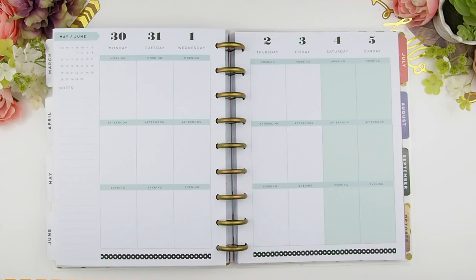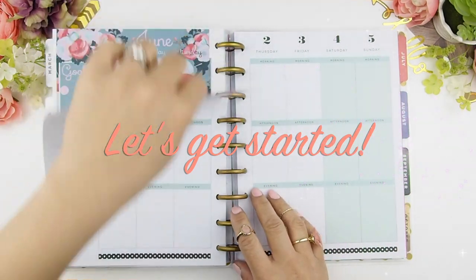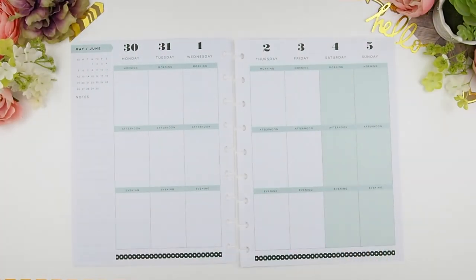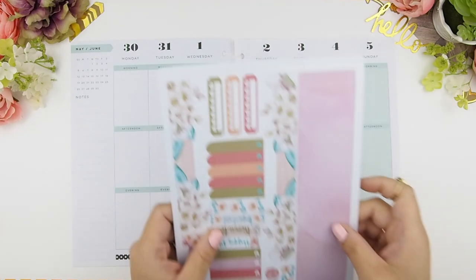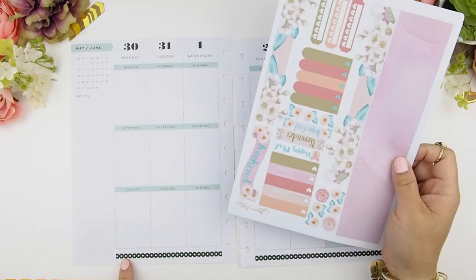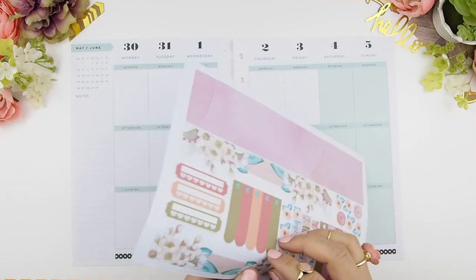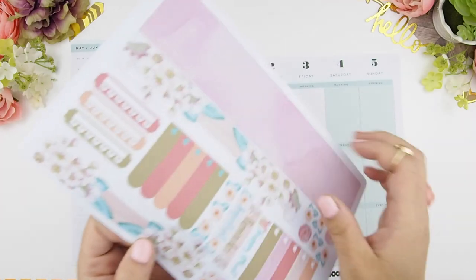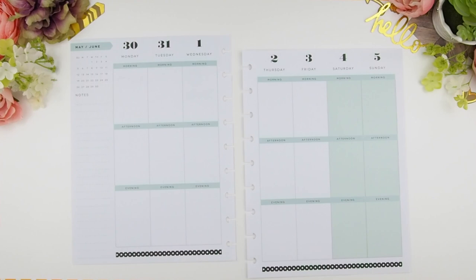So this week we're going to plan from May 30th to June 5th — let's get started! I usually start with the bottom washi, however my bottom washi is not cut in a straight line; it's designed to overlap or layer on top of stickers. Because I use my bottom section as a checkbox or to-do list, I'm going to put that down first and then layer my bottom washi on top of it.